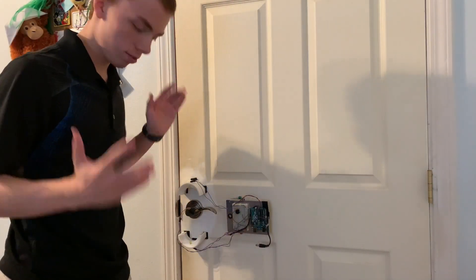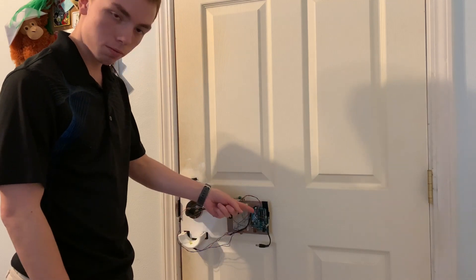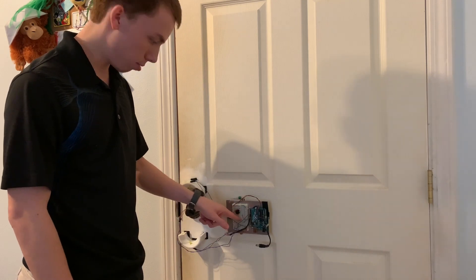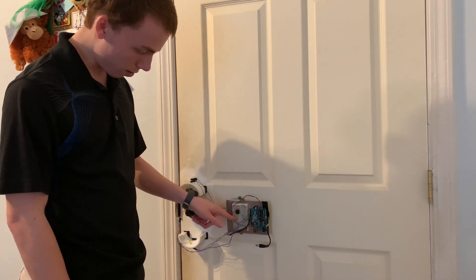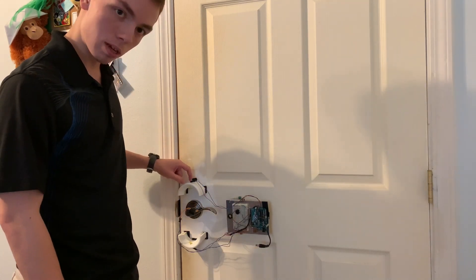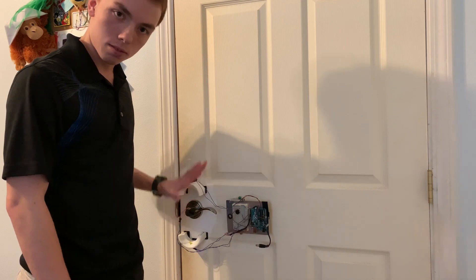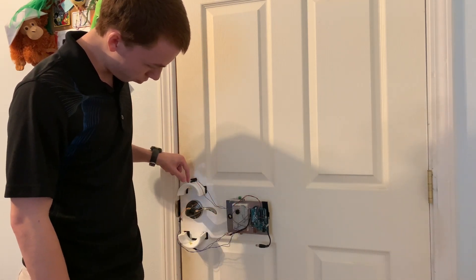So this is the device. We have an Arduino mounted onto a metal plate. With it, we have a breadboard. And from the breadboard, we have two LEDs. There's this one right here that goes all the way through this PVC, which is Velcroed onto the wall. Everything here is Velcroed to the wall.